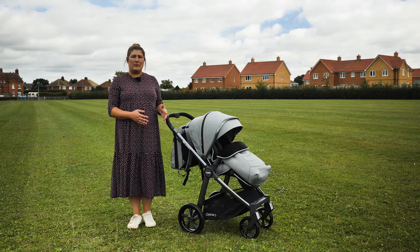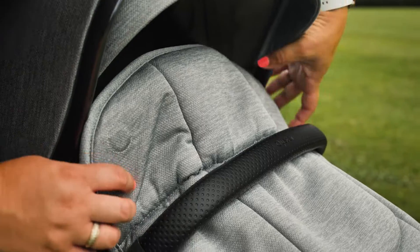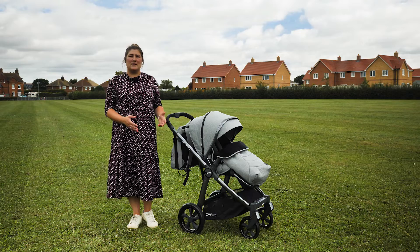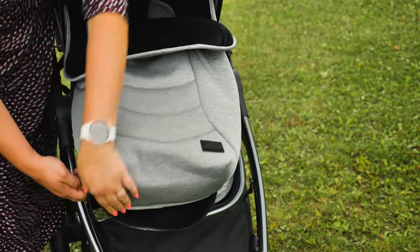The front of the foot muff has a lip which you can either lift up to snuggle your little one, or put it around the bumper bar – with a magnet on either side to secure it in place. The front of the foot muff can be unzipped and removed completely, leaving you with a pushchair liner, which we found most useful.